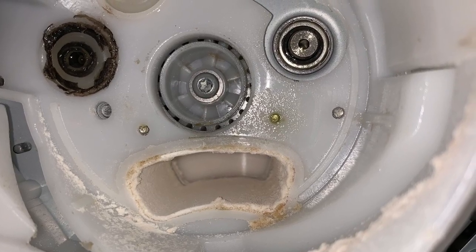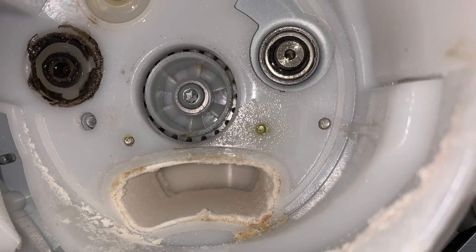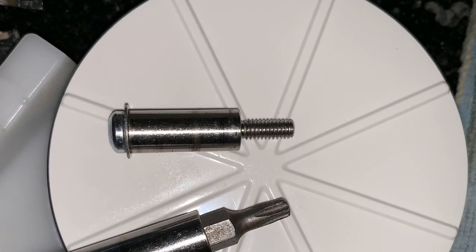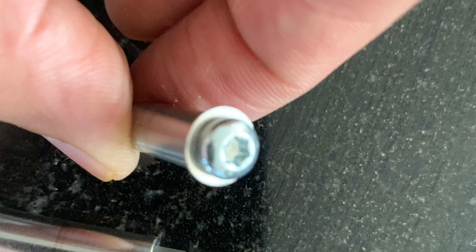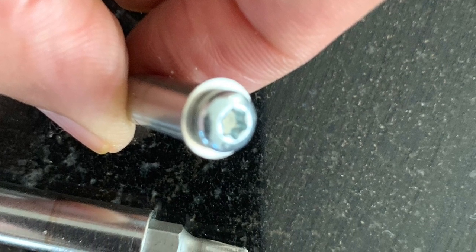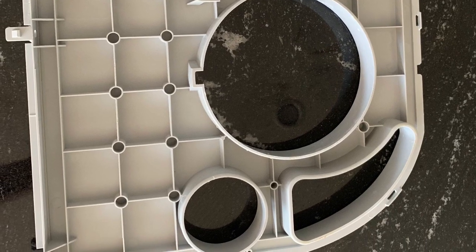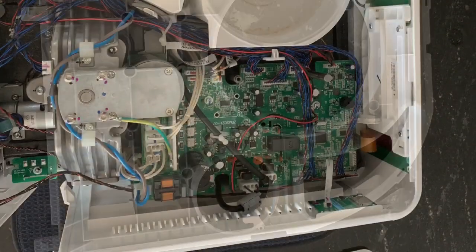This is a picture of the dispenser when looking up. This is the central screw for the rotator cup. As you can see it is a star shaped screw.